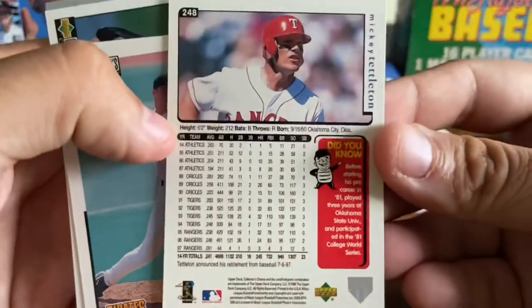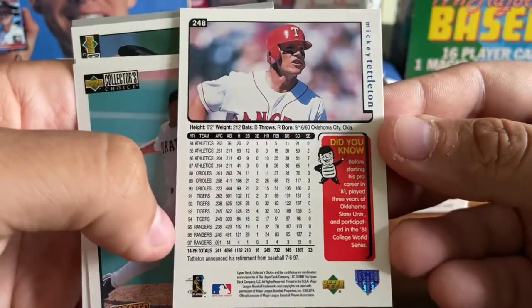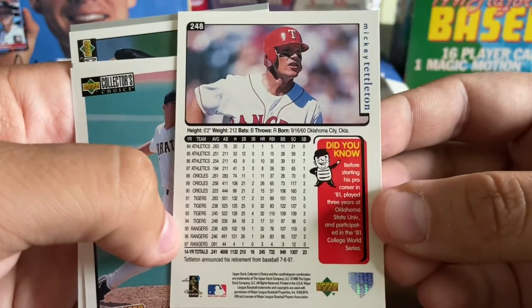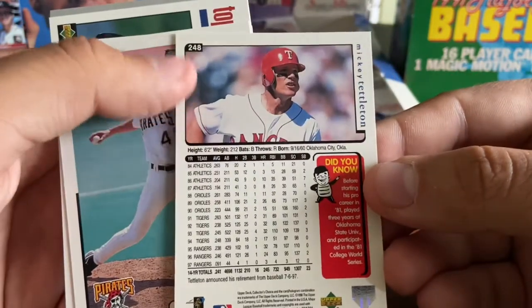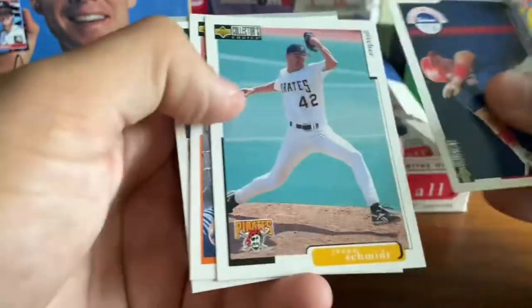I'll quickly show you the back — full career stats and a little blurb there, and then a Did You Know on the side, some stats below a color photo. They do cram a lot of information on the back. Pretty good.